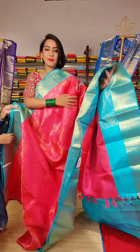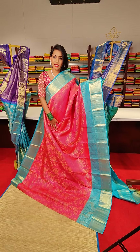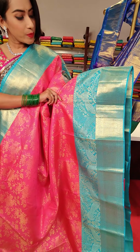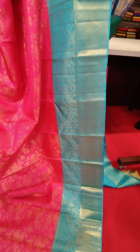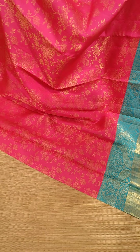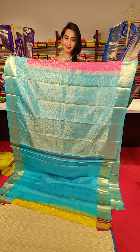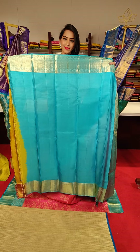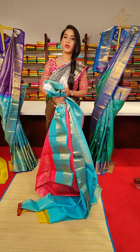The next saree is in a beautiful peach colour and light blue colour combination with floral motifs in golden zari work. On the borders we have beautiful peacocks and diamonds with golden zari work — a lovely combination saree. The price of this saree is 25,000.